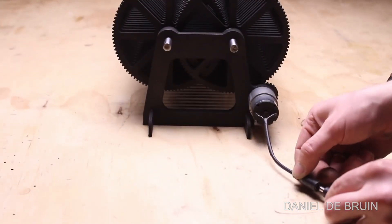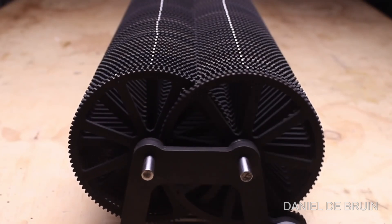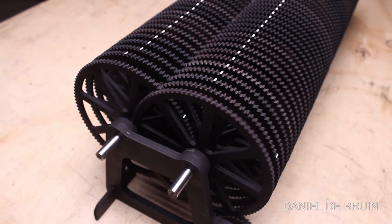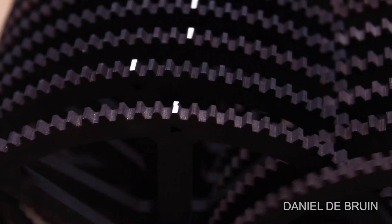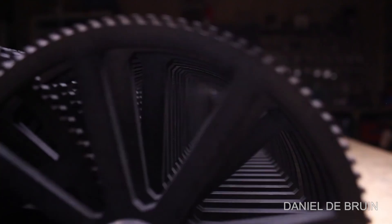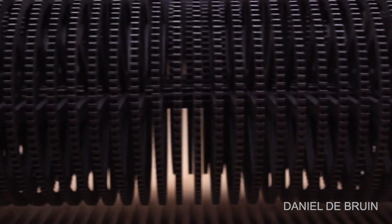For each gear of this curious machine to turn once, the previous gear has to turn ten times, with the whole mechanism having 100 gears in total. This way, for the last one to turn, the first one would have to turn a googol times — a one followed by 100 zeros. The problem is that to achieve this, it would require more energy than the entire known universe has to offer.